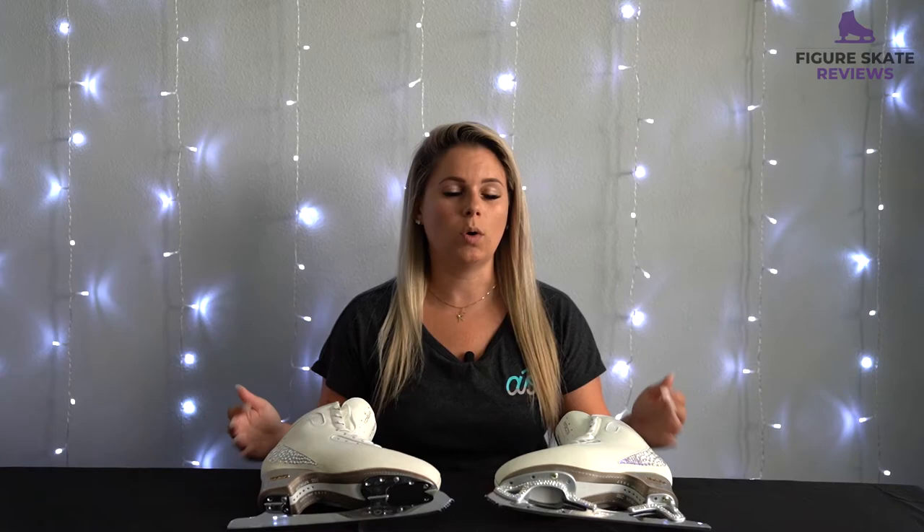Is parabolic worth it? For me, yes. It is an extra upcharge, so it depends on how much money you want to spend and whether you want to make that leap and see if you like it. But I really like the parabolic, and I feel like parabolic also stays sharp for a really long time. Overall, these blades in general are going to stay sharp for a really long time. They're made by John Wilson, a really well-known brand, from the highest quality steel, so they're going to last you a long time and you won't have to get them sharpened super often.